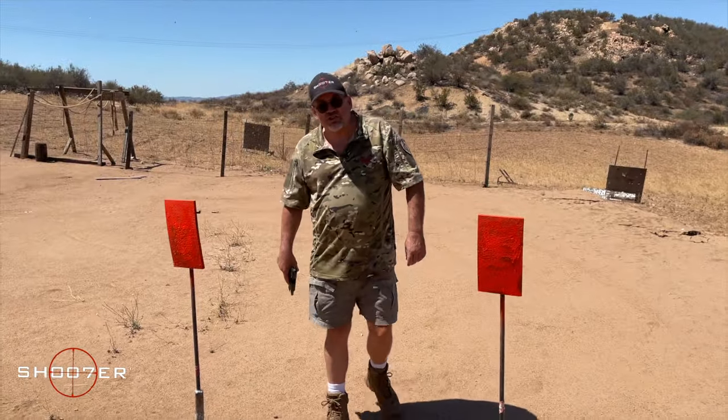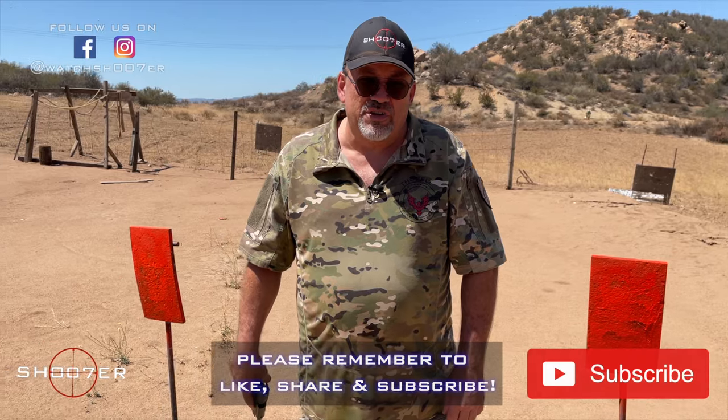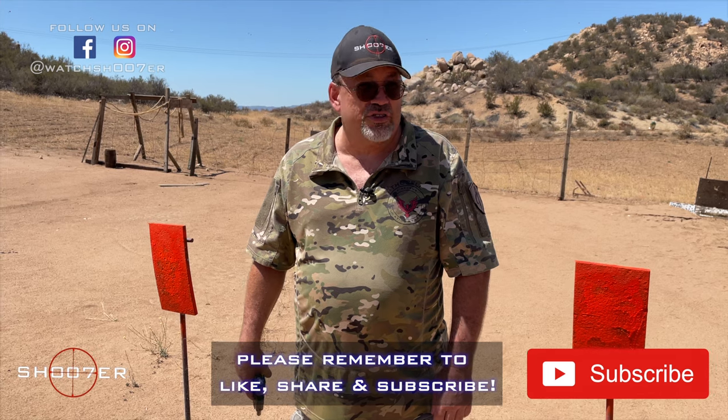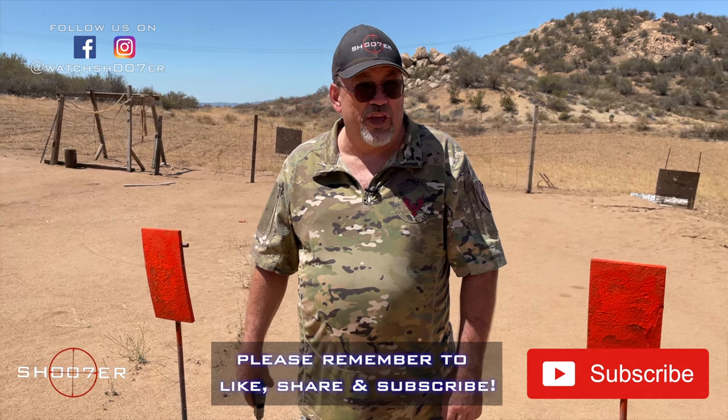Hey, thanks for joining us on Shoot of the Series. I'm Ed Thorell and by now you probably know that. We want to thank all of those that have been sticking with us and helping us get good traction, and if you haven't done it already, hit the like, the share, and subscribe button so you'll never miss an episode.